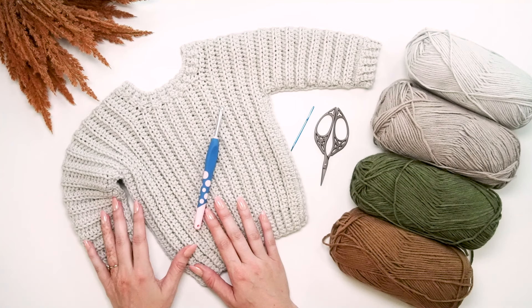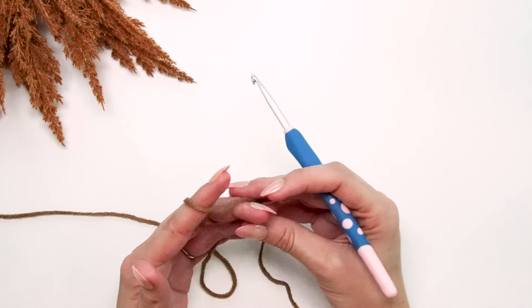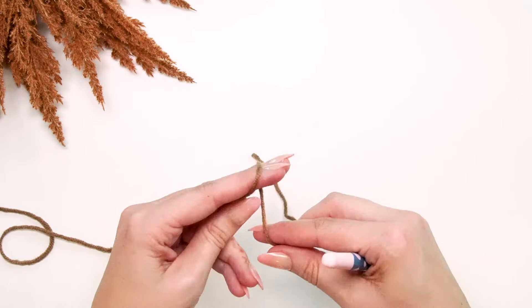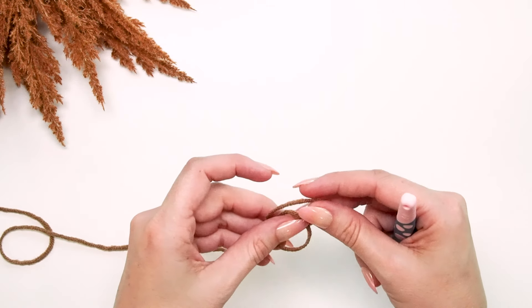To get started with the very first cuff, grab your H hook, make a slip knot, and place that onto your hook.